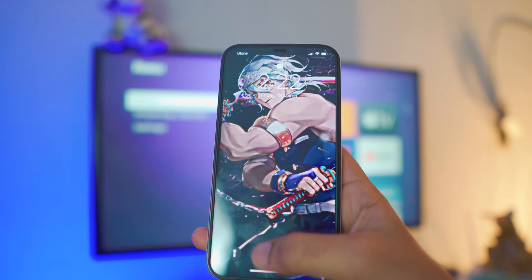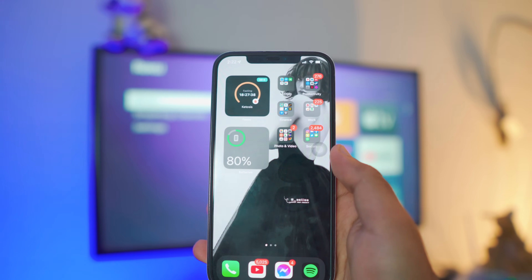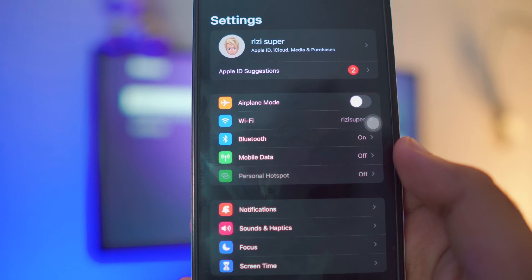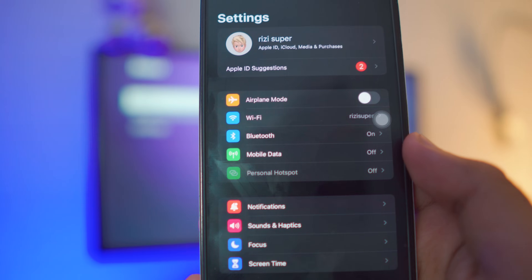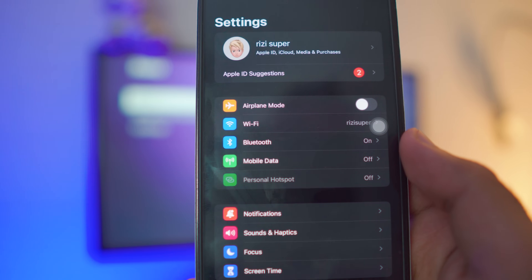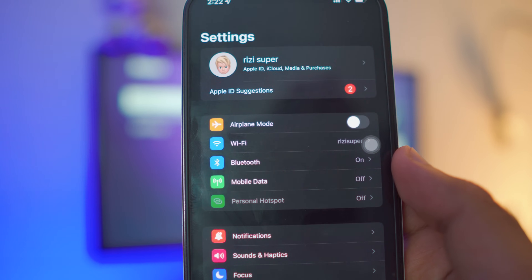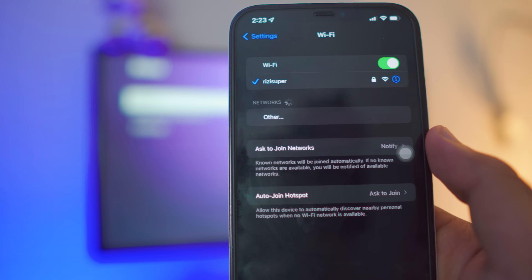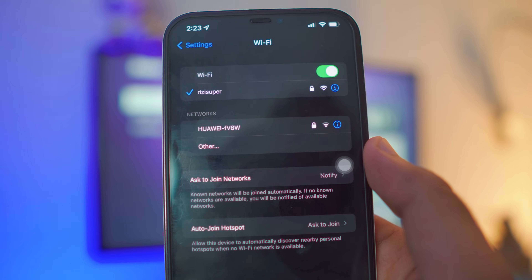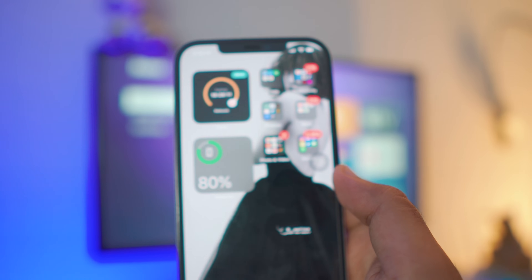First things first — we need to make sure your iPhone is connected to some sort of connection. Go to your iPhone settings and go to your Wi-Fi settings. If you don't have Wi-Fi available, that's okay — you can also use mobile data, but be careful, mobile data is not free and will cost you credit depending on your network. For this tutorial I'll connect to my home Wi-Fi, and that's all we need to do on the iPhone.